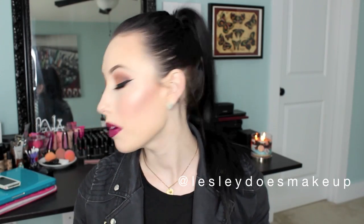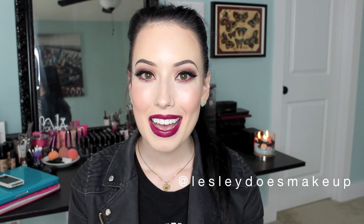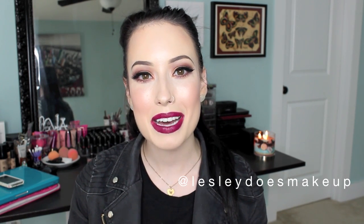Hi guys and welcome to my new beauty channel, Leslie Does Makeup.